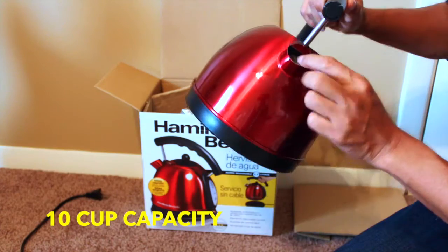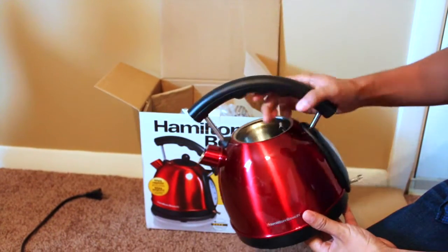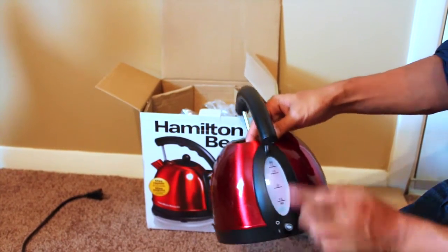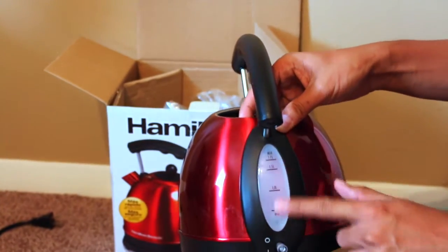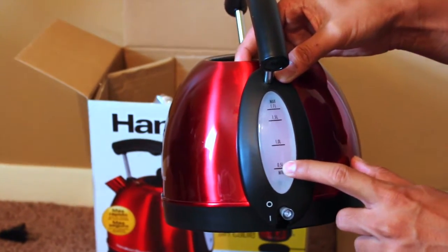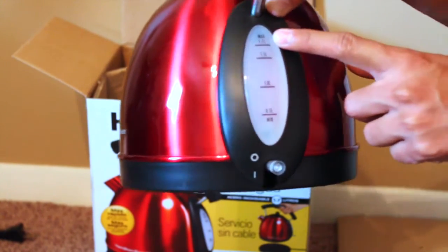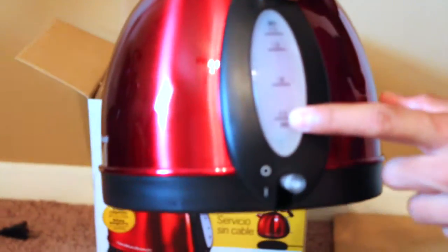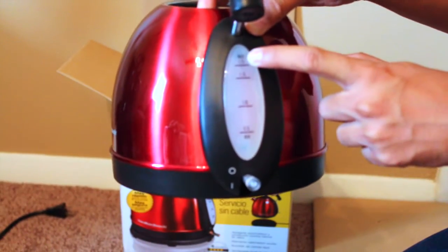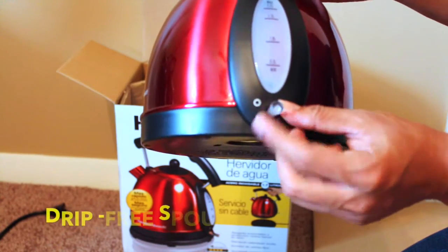You can see the anti-scale mesh filter down there. There's a filter on there, and you can see the water level window up here — it shows minimum 0.5 liter and max 1.7 liter, and it gradually rises from 1 liter, 1.5, up to 1.7 liter.